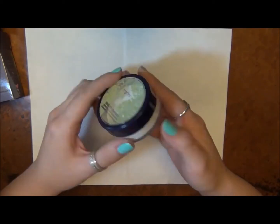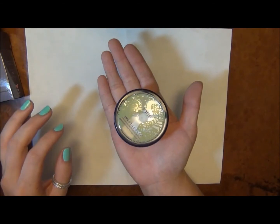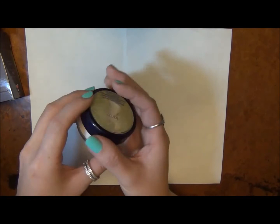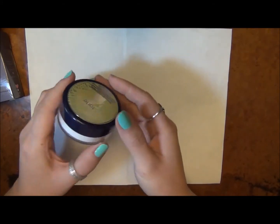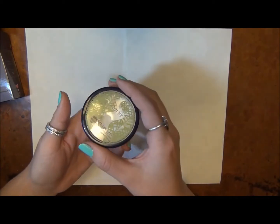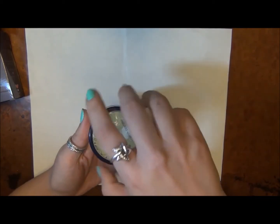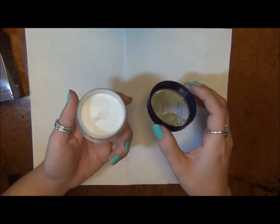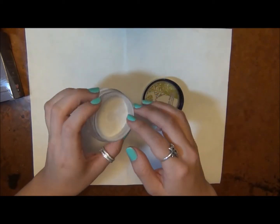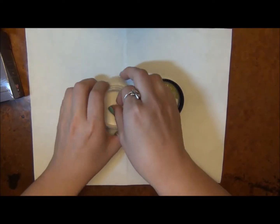This is what it looks like. It actually comes in a pretty decent amount of kits — if you ever get one of the Tarte kits, it comes as a nice deluxe sample size, and that's how I had it. I really did enjoy it. The reason I wanted to get the fuller size is because I'm almost out of my Bare Minerals Mineral Veil, so I wanted to switch over to this and just try it.